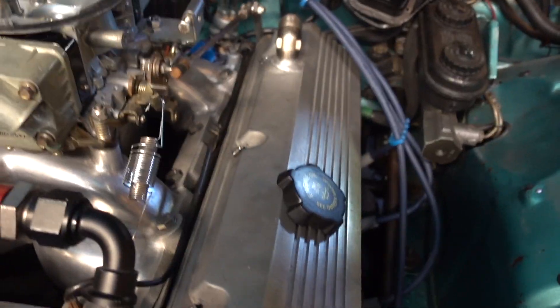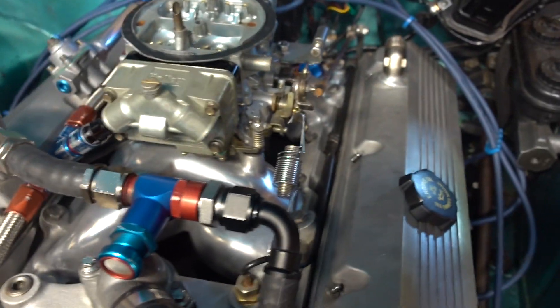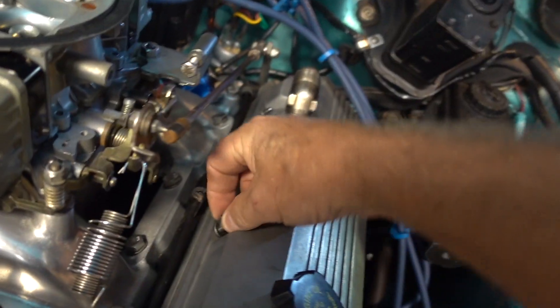I'm running a little washer, and this motor has a vacuum pump on it so everything needs to be sealed up well. I'm running little washers and then a nut with a plastic insert and a nylock nut.